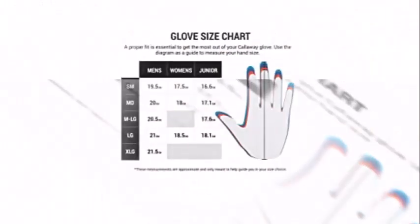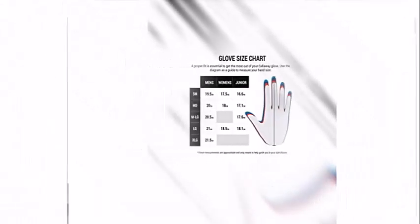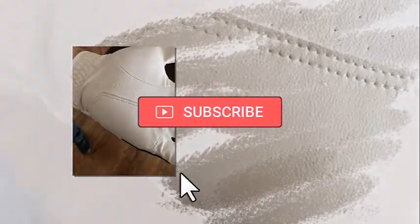All in all, no complaints — it's a good glove for the price. I highly recommend this product. That's all for today's video. Hope you enjoyed it. If you did, please like, share, and subscribe to my channel, and let me know your thoughts in the comment section below.